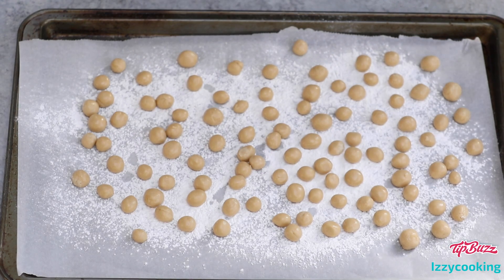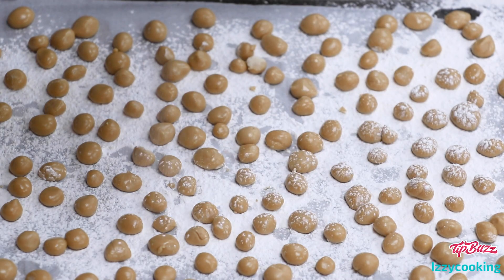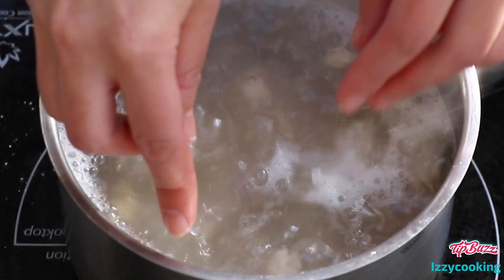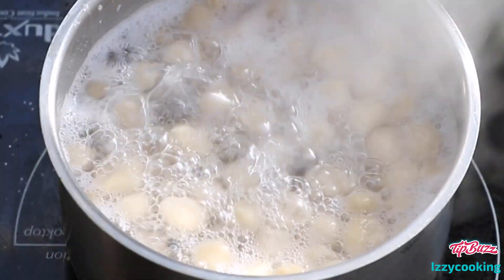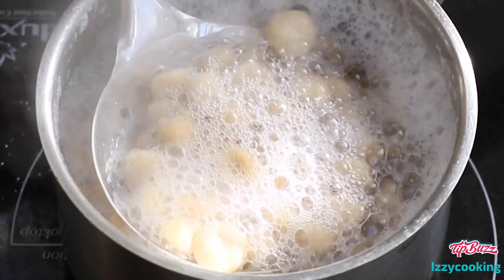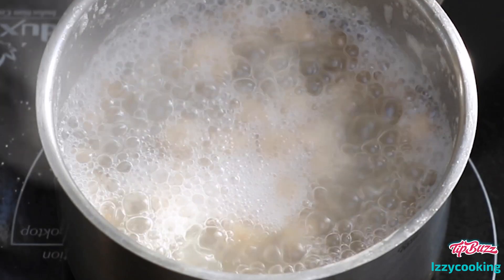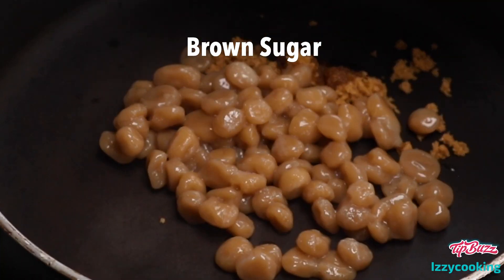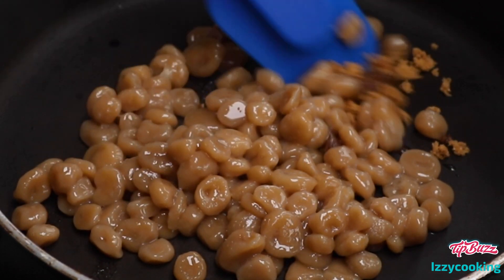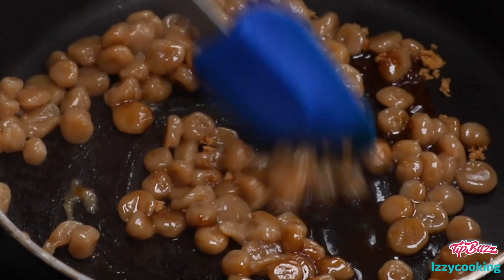This is the most time-consuming part, so you can get your kids involved — they'll love it. Then bring water to a boil in a saucepan. Add the balls and cook until they float to the surface and become soft; it takes about two to three minutes. Use a slotted spoon to remove the cooked boba pearls from the water. In a skillet over medium heat, add brown sugar and the cooked boba and mix until the balls are evenly coated with sugar. Transfer the boba pearls to a plate and spread them into a single layer so they cool down quickly.